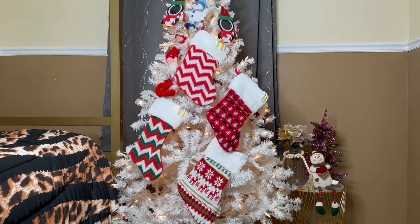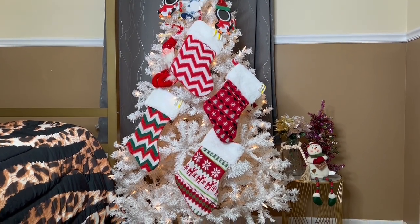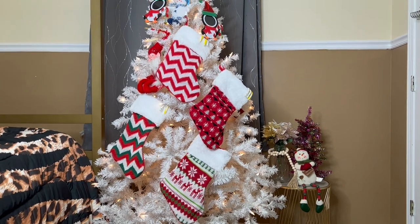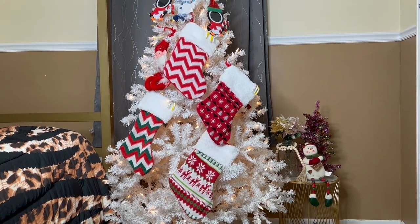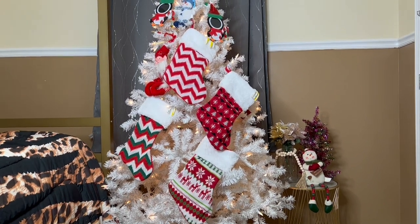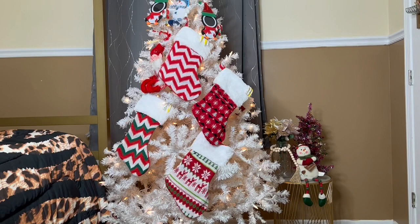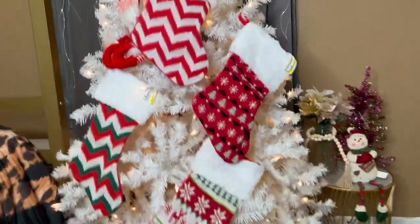Here are the Christmas socks up on the tree — they look so good! I put little candy canes in mine because I plan on putting all my little treats and goodies in there to open up for Christmas Day. They look great on my tree, and they're super soft. The top part is like fur, it's really nice and warm, and it gives it an extra at-home-feel touch. Looks great on my tree and I cannot wait to open them for Christmas morning.